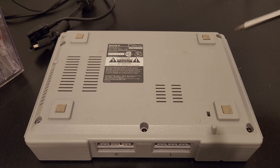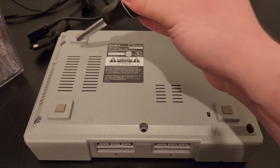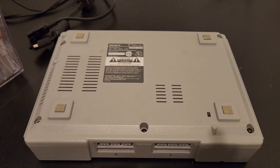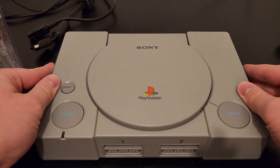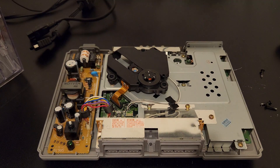To get the PS1 open, all you gotta do is get these five screws knocked out and then the shell just completely opens. With those five screws out of the way, it's actually really easy to open up.